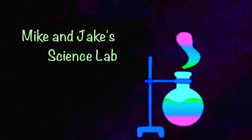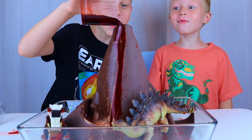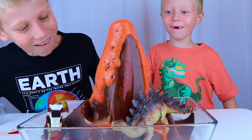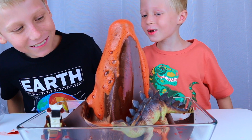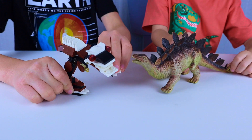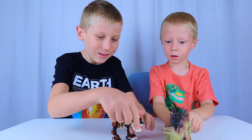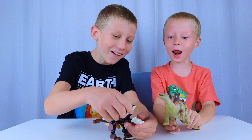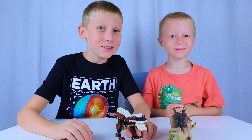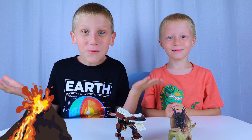Welcome to Mike and Jake's Science Lab! Hi friends! Guess what we're making today? A volcano!